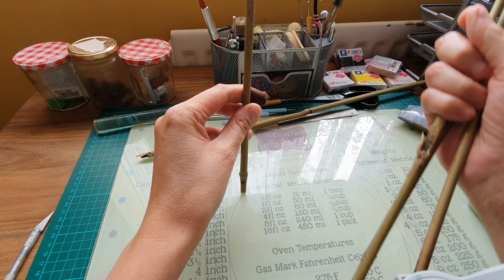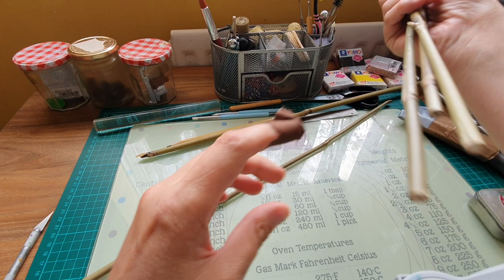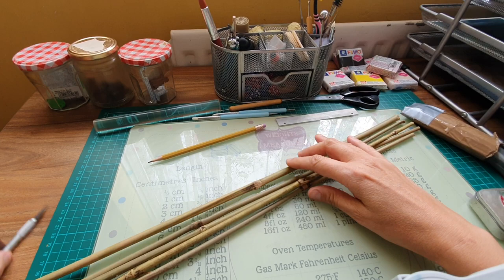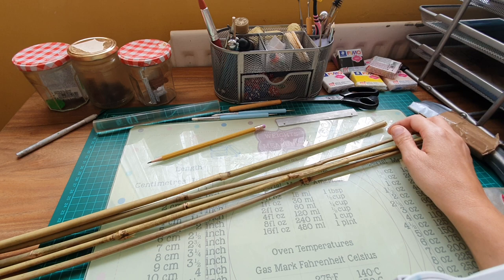I think it's the kind you put in plant pots to support plants. I thought bamboo was hollow in the middle, but this one — there's only a little bit of a hole. So that's the bamboo, and it cost about five pounds for six pieces.